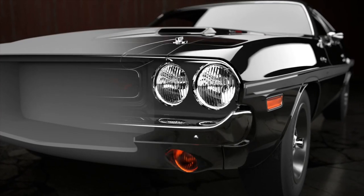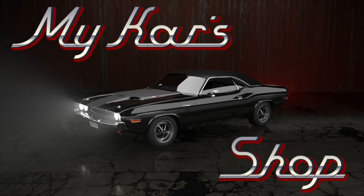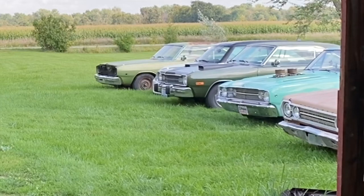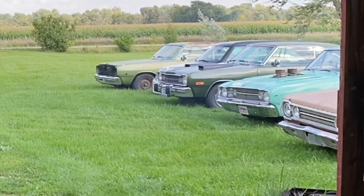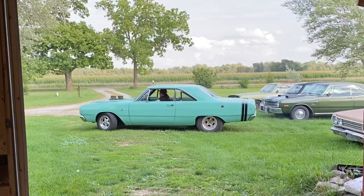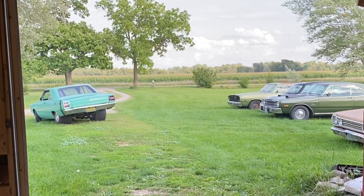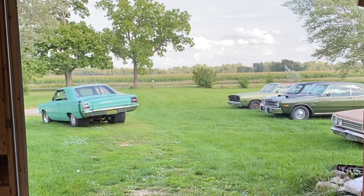This is My Car Shop. I'm Mike and this is My Car Shop.